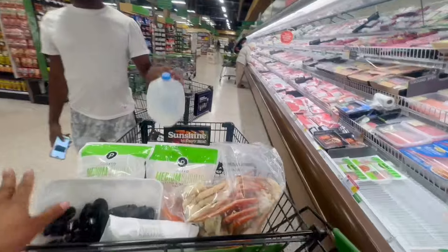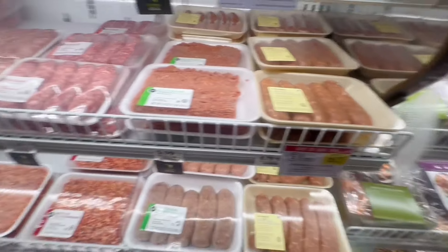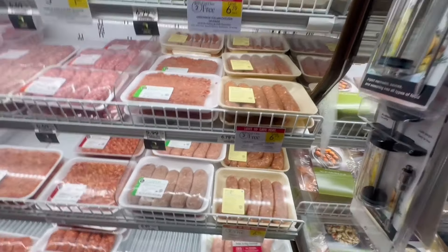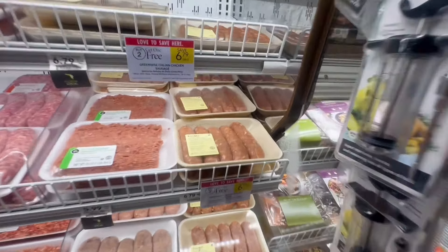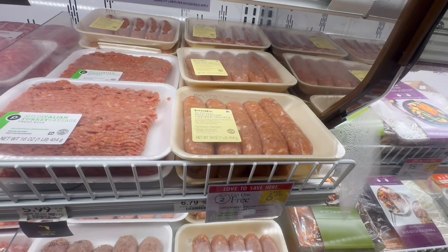I'm getting my seafood. Water — that's all you get? Maybe we need more water in the house. We don't know how we do it again. I think we're using it, right? Even me, I don't like it sometimes. My Italian chicken sausage.